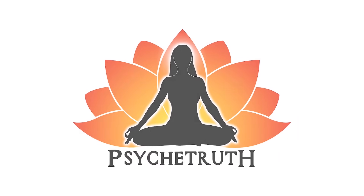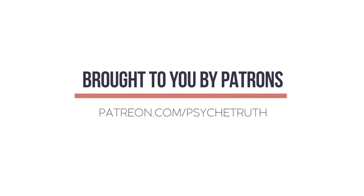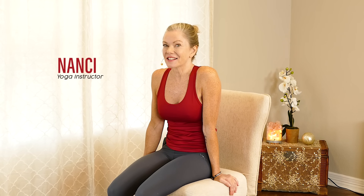This video is made possible by our loyal Patreon supporters. Hi, welcome to Chair Yoga for Seniors. Obviously for your class today, you will need a chair as your prop.